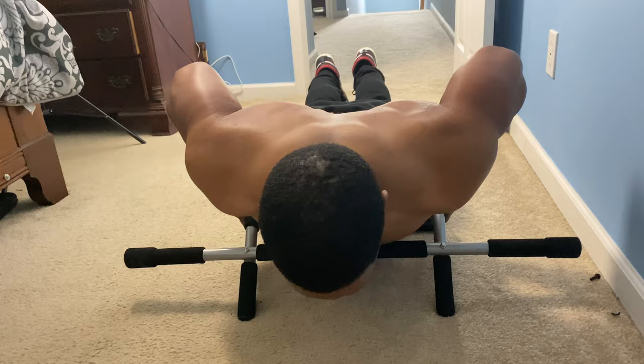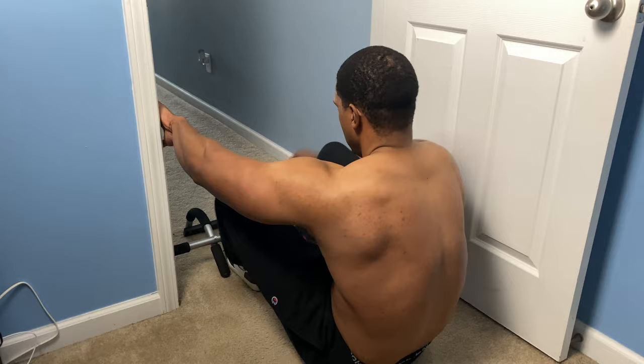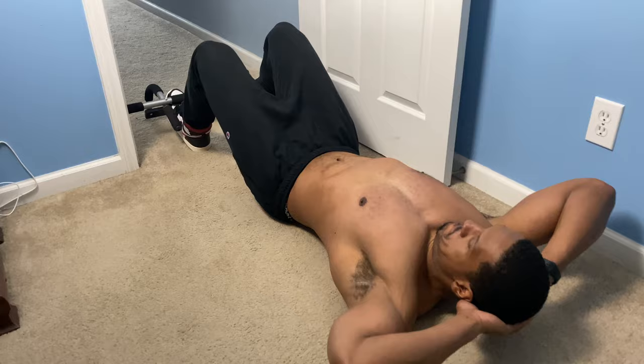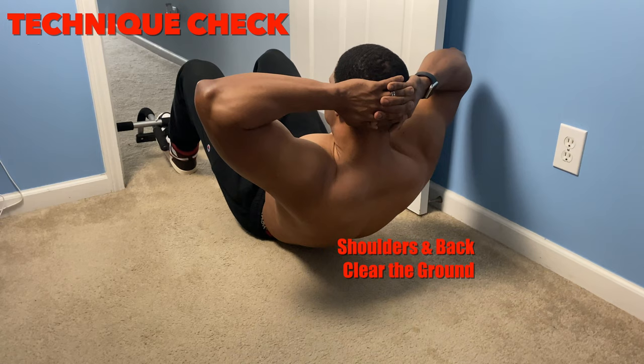Now it's time to hit that core. We're going to put that pull-up bar on the ground, secure it to the door, and put our feet at the bottom. Make sure your feet are secure and you can go ahead and begin to do crunches. This is a great tool to keep your feet down and focus on your abdominals. The main thing to remember here is that your back clears the ground — make sure that those shoulders and that upper portion of your back comes straight up. A crunch is not just lifting your head up; you want to clear your upper back from the ground. Make sure your upper back and your shoulders are off the ground.